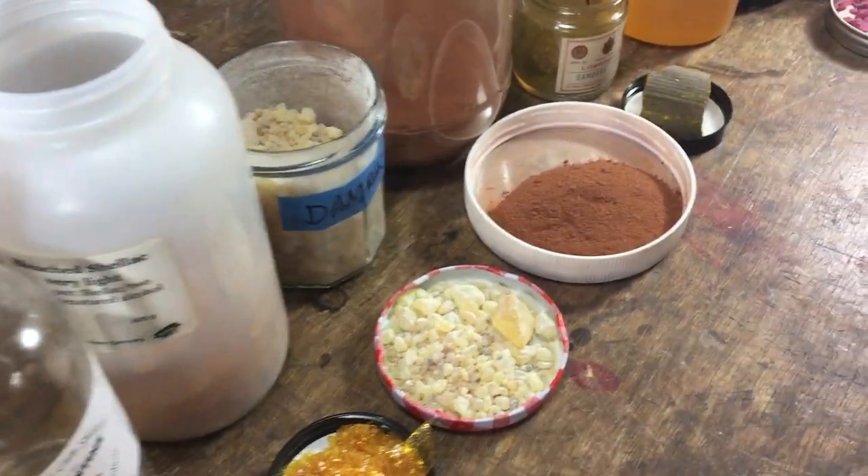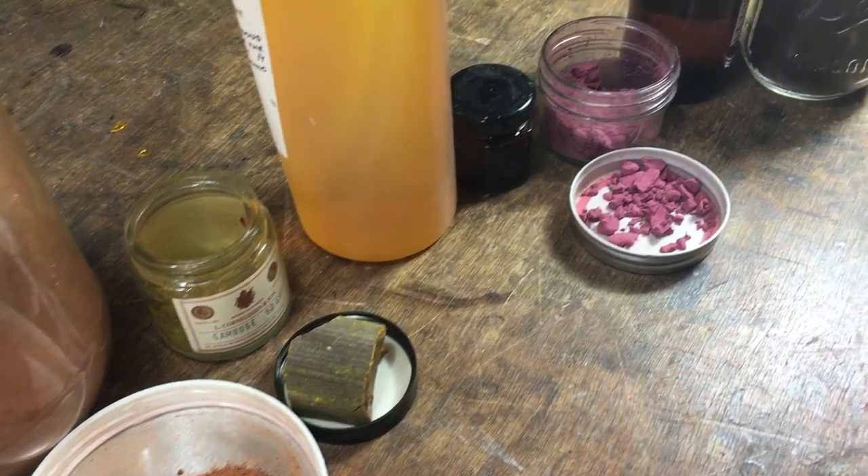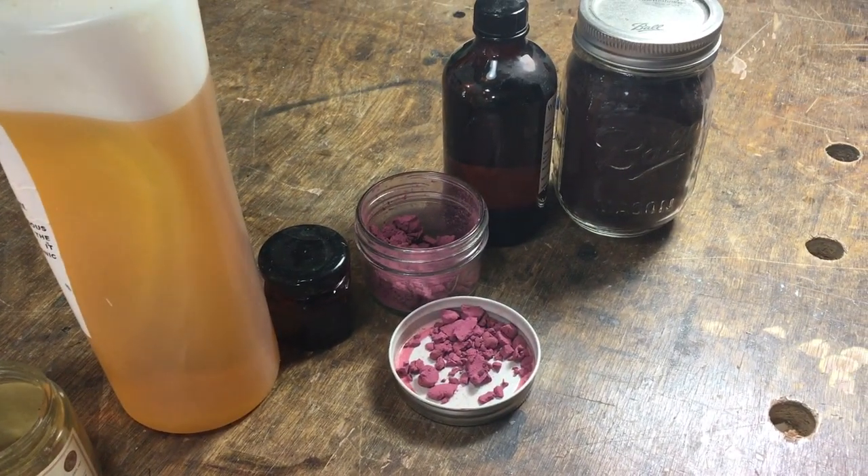Cochineal from South America, benzoin from Indonesia, sandarac from Africa — different resins, different colouring agents.